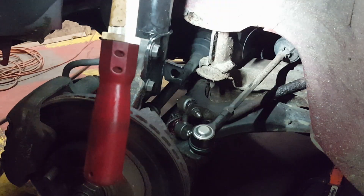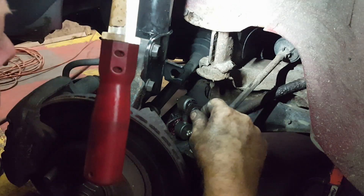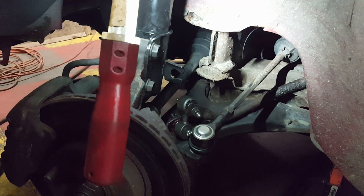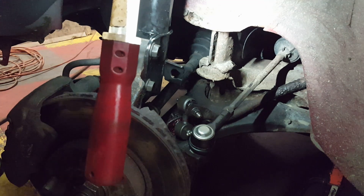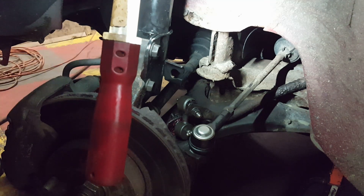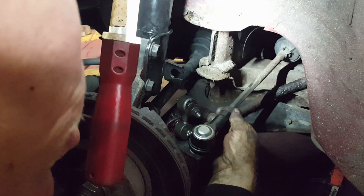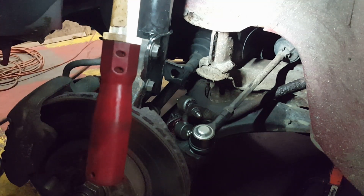On this side we've got: new strut, new collar protector with a bumper inside, new lateral link, new tie rod end, new ball joint. I think we're good. The other side has all that new stuff as well. I should tighten the jam nut.